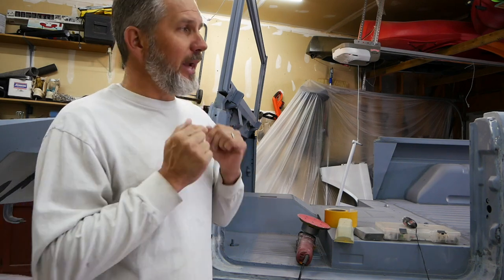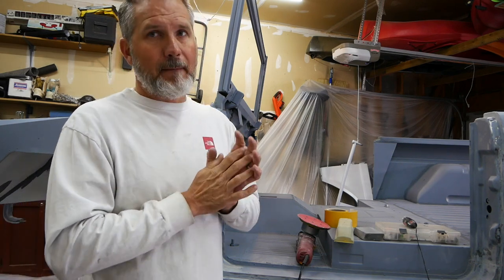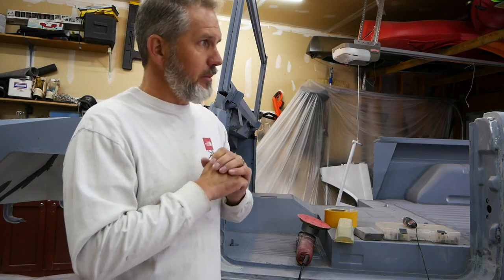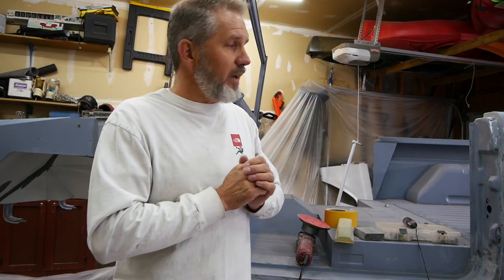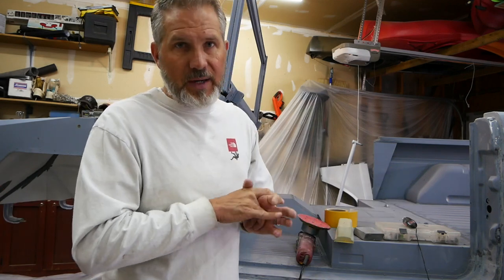If you haven't subscribed, please do so. I'm doing everything I can to get this thing painted so we can spend the winter building it the way we want. Other than that, that's a wrap for my 0.3 Garage — I will see you very soon putting this truck in urethane primer.